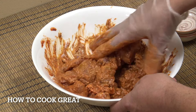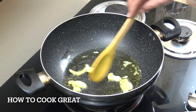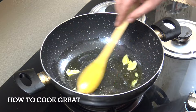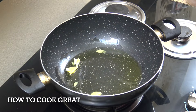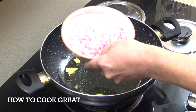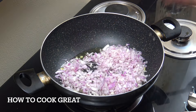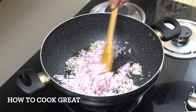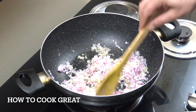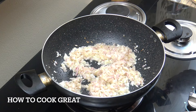In a pan, melt two tablespoons of ghee — it's pretty essential for this dish. Add two cups of finely chopped onions and cook on a medium heat for five or six minutes, until they're slightly browned. That's quite important.